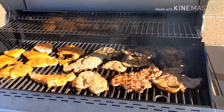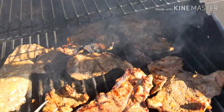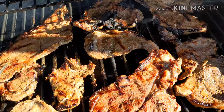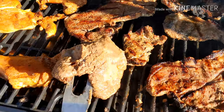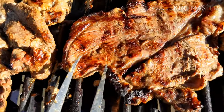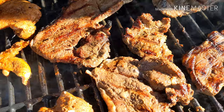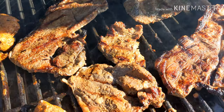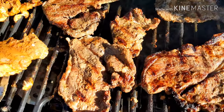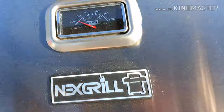Alright everyone, we're back. Got some carne asada, sirloin steak on here, with some chicken as well. This barbecue is awesome — it heated up so fast and got everything nice and juicy. Got some nice grill marks from the steak. Chicken still needs a little bit longer. Not too shabby, I'm digging it. Temperature gauge works pretty good.